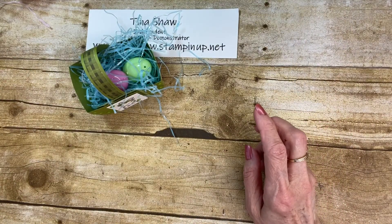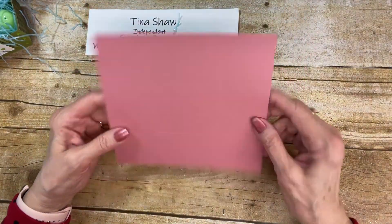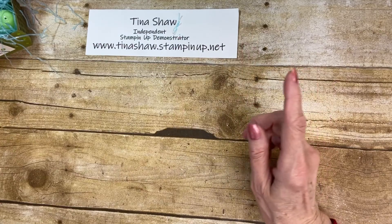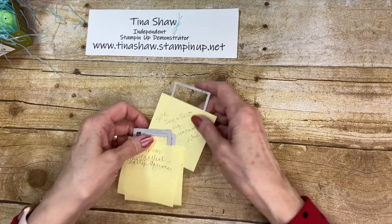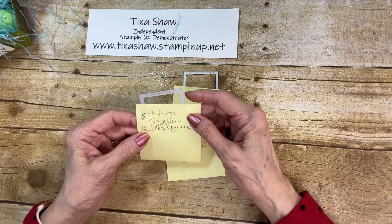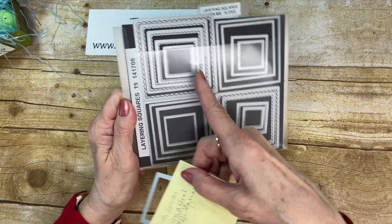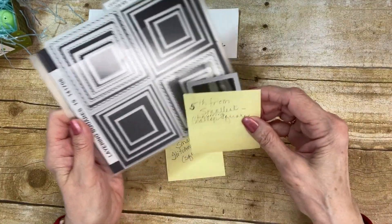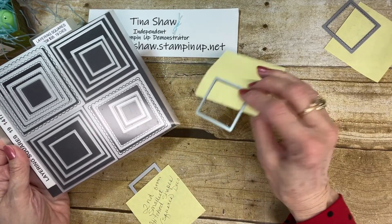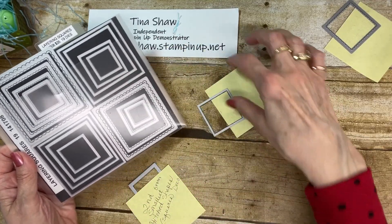I used a piece of cardstock — we're doing a pink one today. This is Rococo Rose, cut at 7 by 6 and a half inches. I've used three different square dies. This one is the scallop square, the fifth from the smallest, and the scallop square die. These are the layering squares — that's the fifth from the smallest. Then I used the fourth from the smallest layering squares, the non-scalloped one.